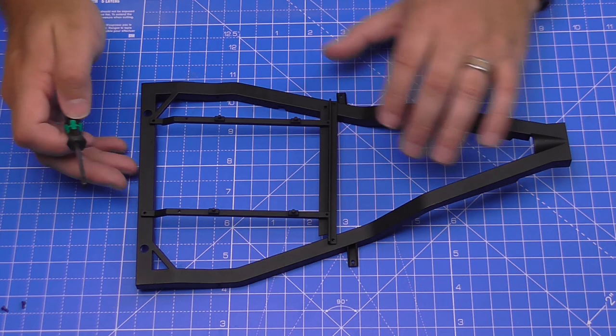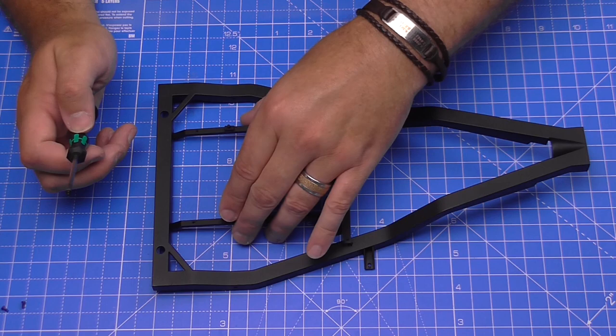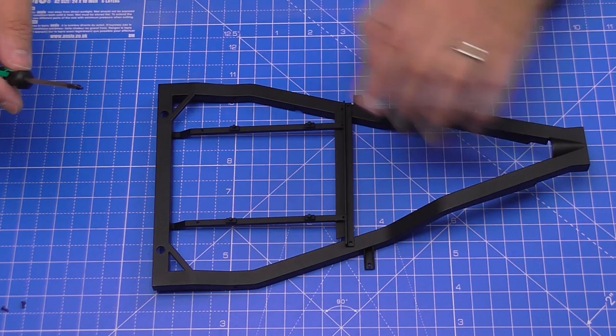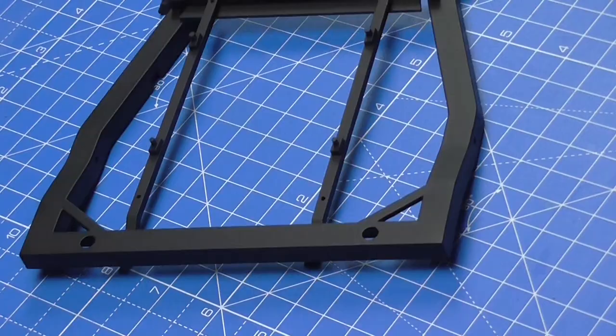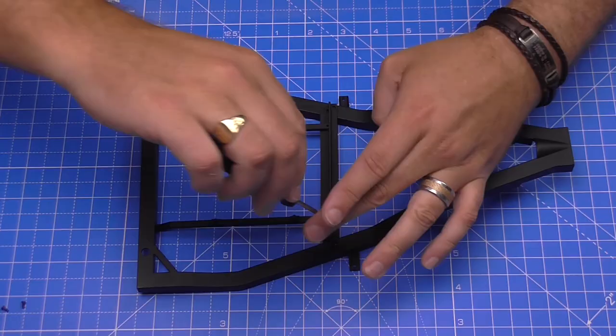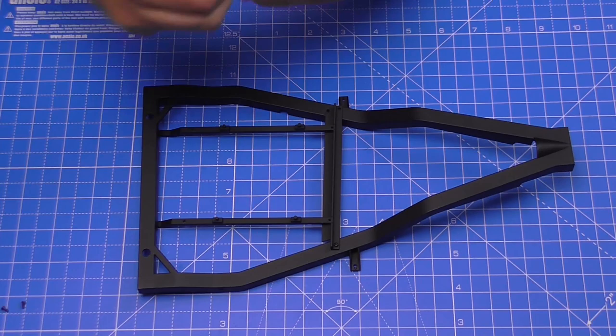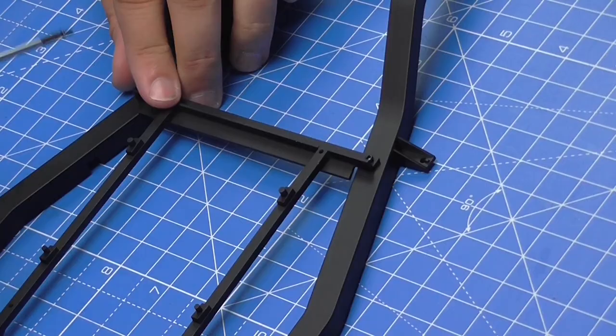Before I tighten these in, it's worth noticing the back sections here don't actually rest on top — they're going to be going underneath. So when we put it in, we want to make sure that they're underneath this frame here. That's an important point because you don't want to tighten these up and then realize these bits go underneath. In a second we're going to turn this piece over and attach them from the underside, so I've only put it in a little bit without tightening too much.